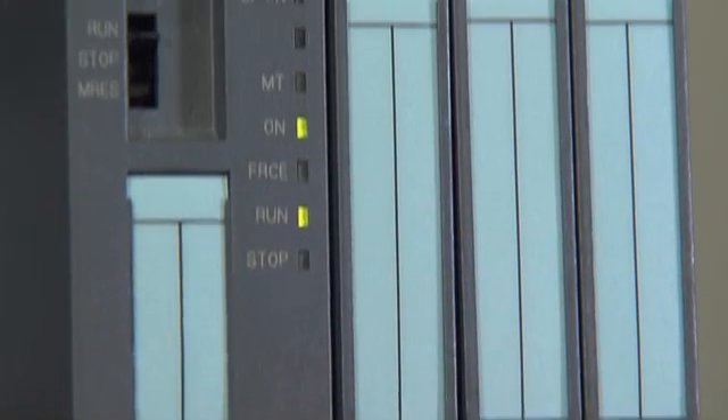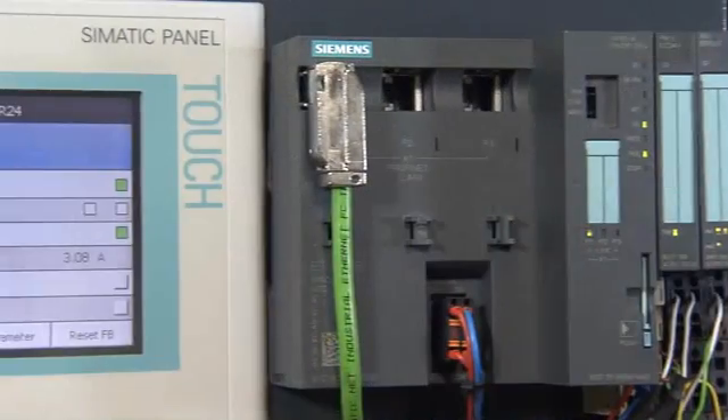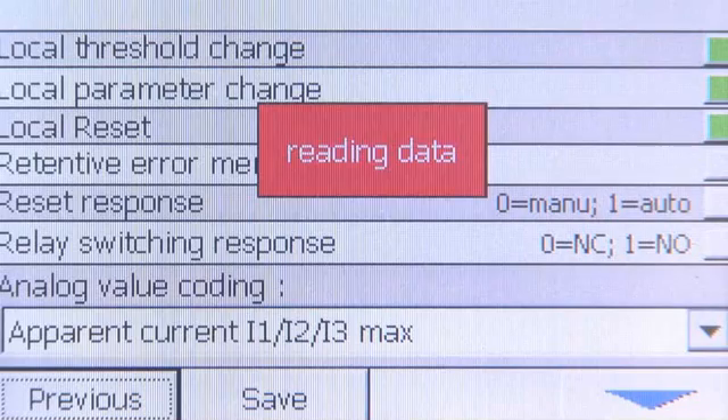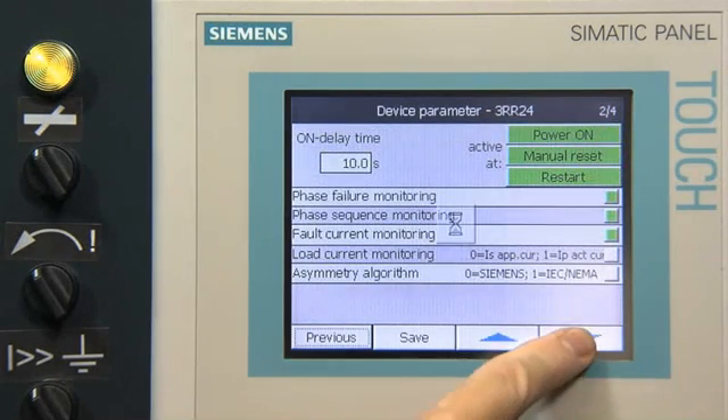All measured values are transferred to the IO-Link master, further processed in the control or indicated on distributed displays, such as HMI panels. Thanks to bidirectional communication, all commissioning parameters are exchanged between relay and control in addition to measured values.